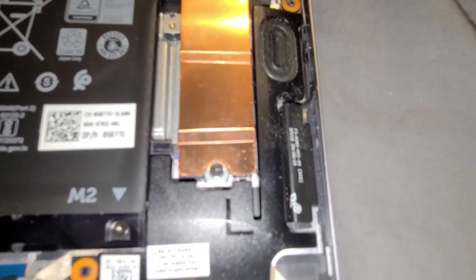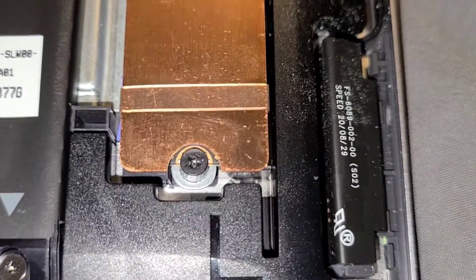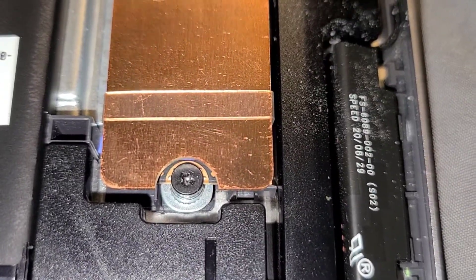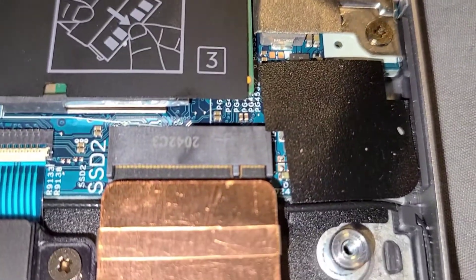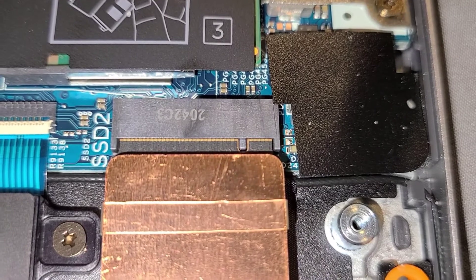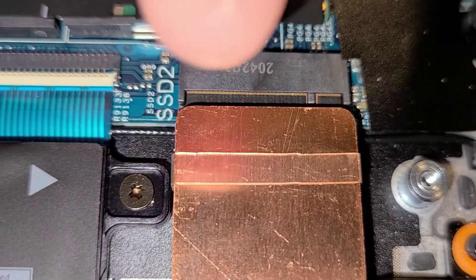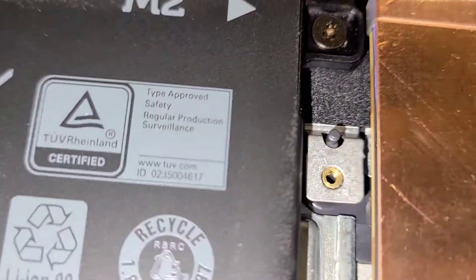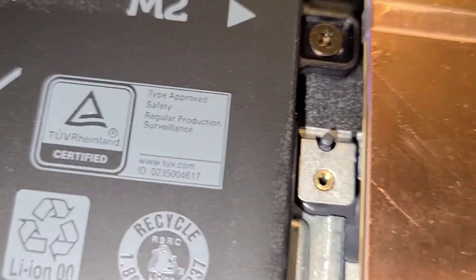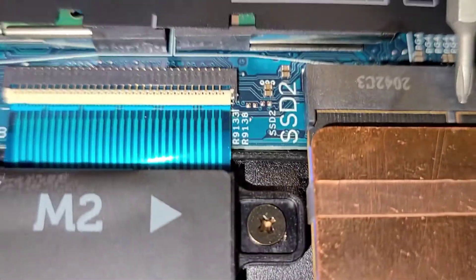So as you can see, that's what it looks like from my perspective. The SSD can only go in one way because it's got a slot right here.